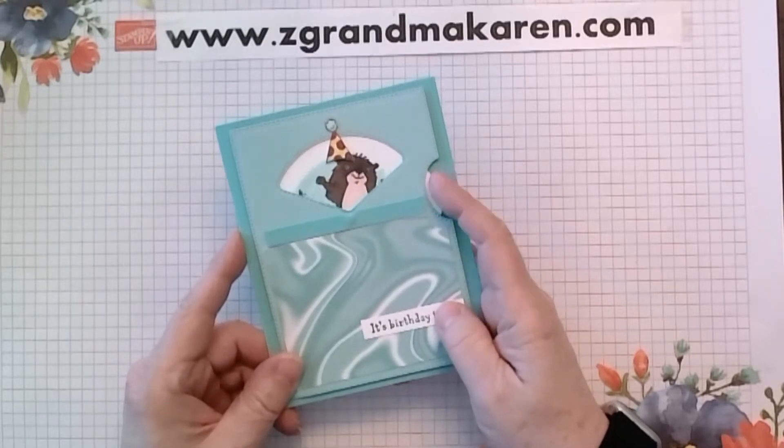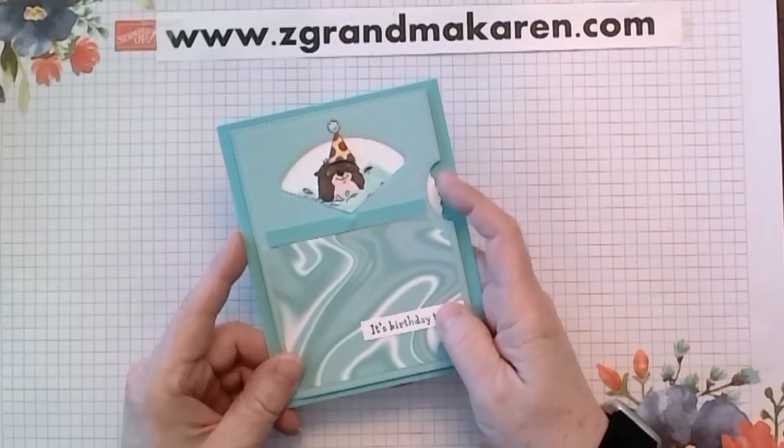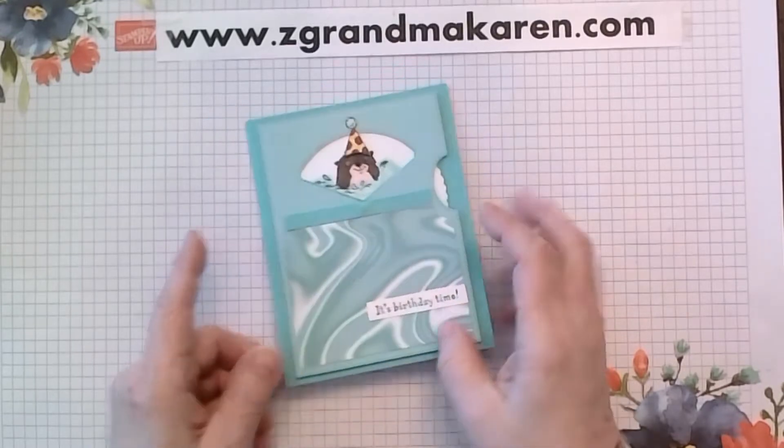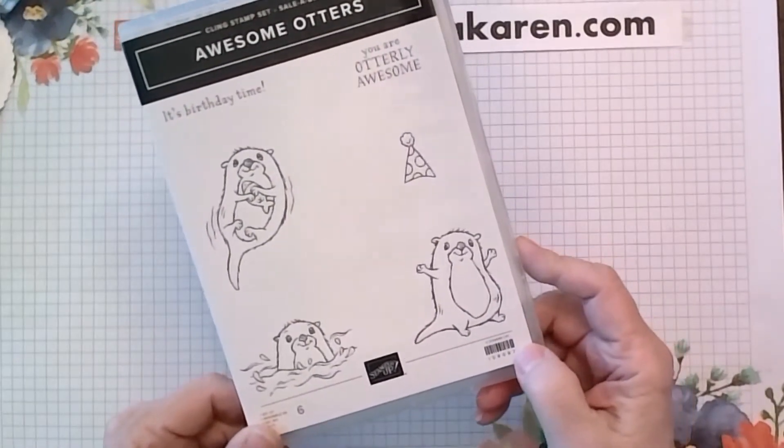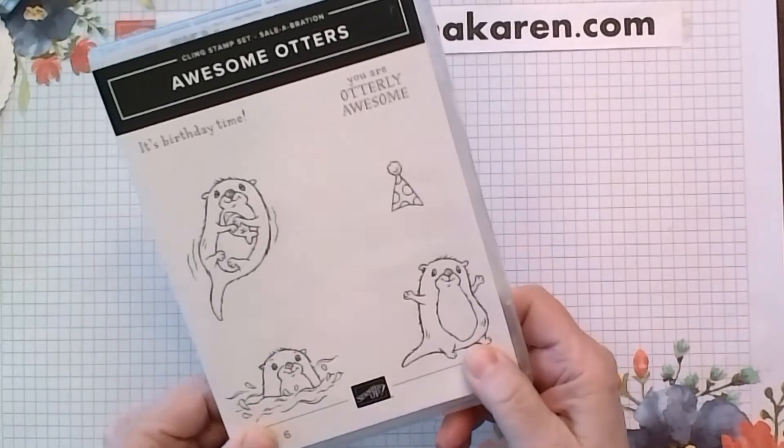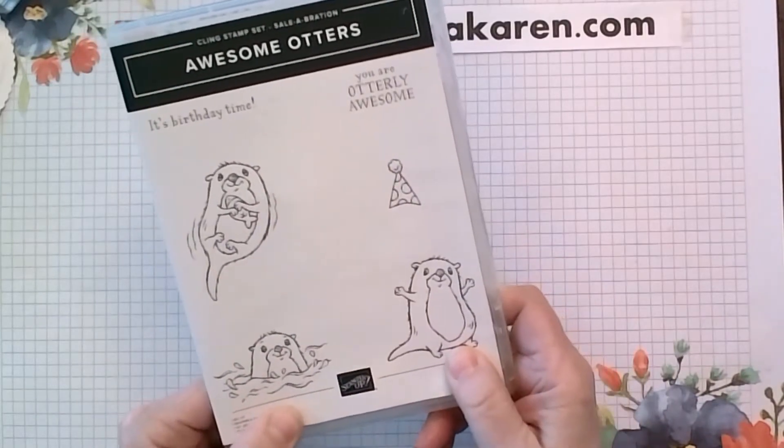These otters are in the Sale-A-Bration selection, so they might not be available too long — only until the end of February.